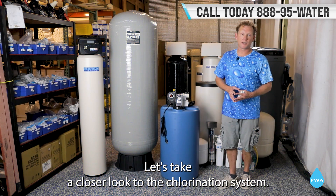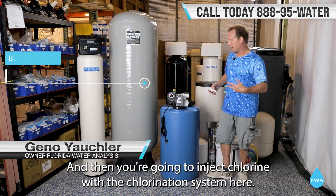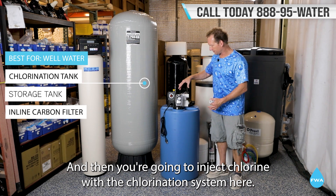Let's take a closer look at the chlorination system. Your water will come out of the well, and then you're going to inject chlorine with the chlorination system here.